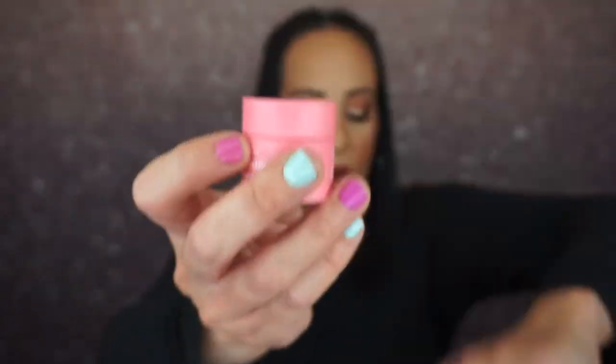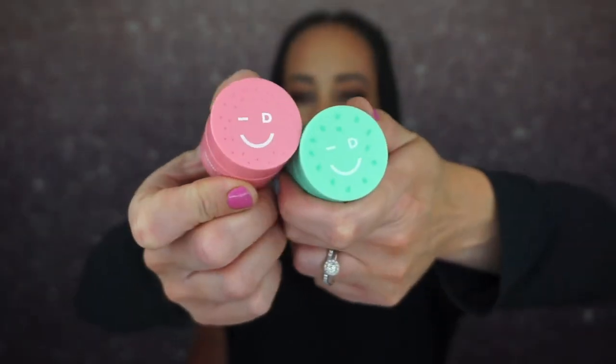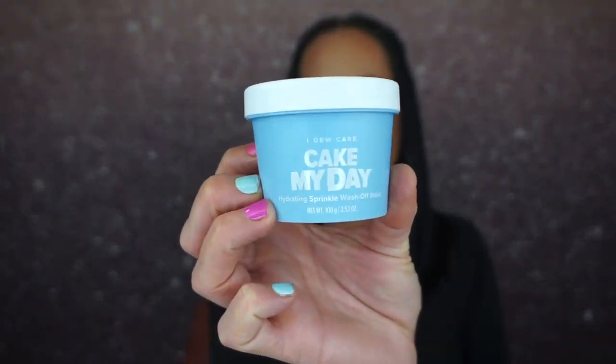We have the I Do Care Berry Groovy Brightening Glycolic Wash Off Mask, and they all of course have that cute little smiley face. I love I Do Care masks, they're really good. Then we have this one right here — this is the Cake My Day Hydrating Sprinkle Wash Off Mask.